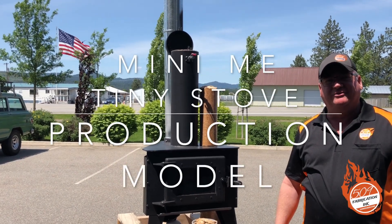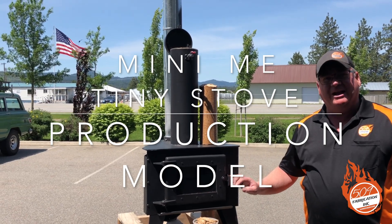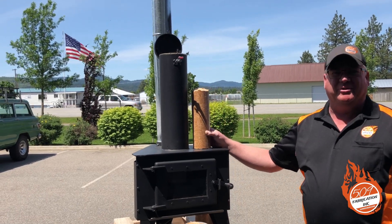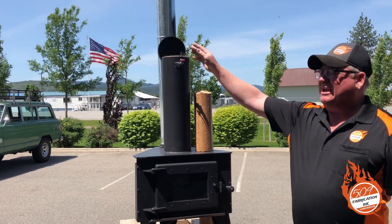Hi, I'm Dusty with 509 Stoves. Today we're excited to make a video about the Mini-Me tiny stove that we're building. It burns Presto logs and all densified fuel logs of three and three-quarter inches in diameter and under. This is our Mini-Me 8.